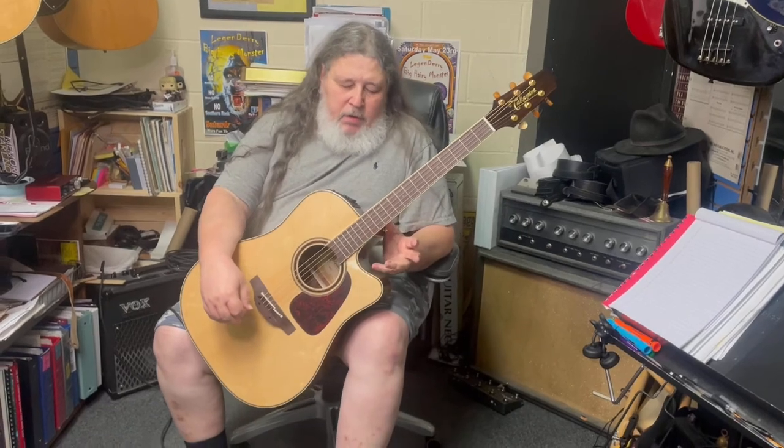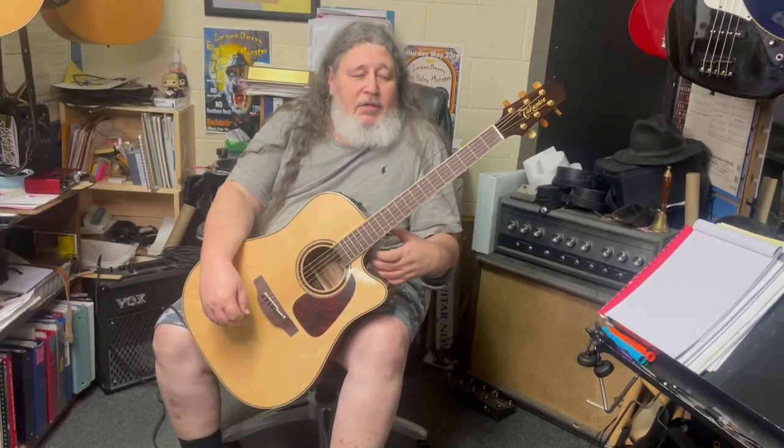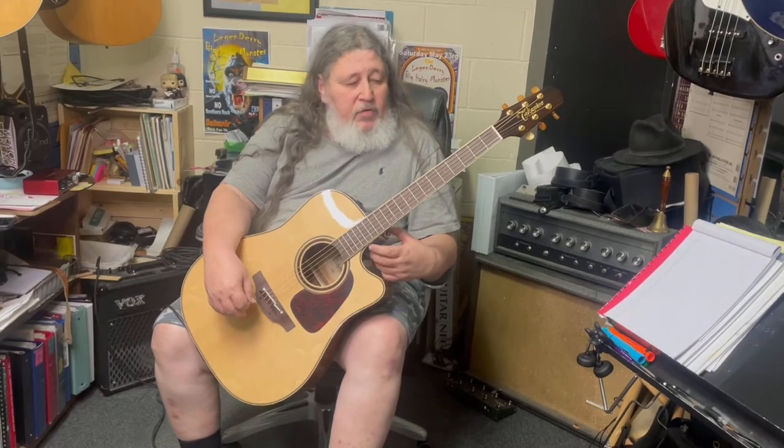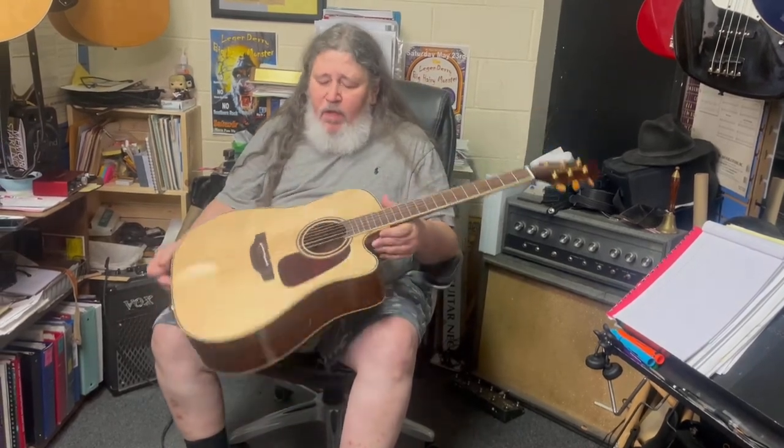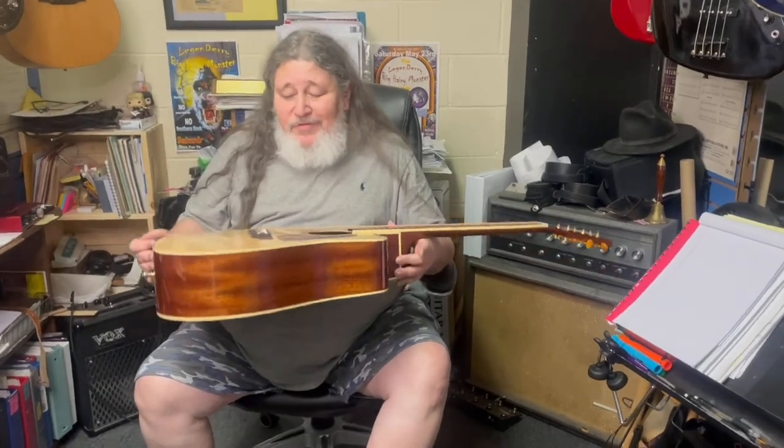Now hopefully YouTube won't say I stole that one since I made it up. Takamine guitars — acoustic-electric. Takamine guitars are played by the greats. You know them all. If you do a little research, a lot of big stars play Takamines. I won't drop their names today simply because I can't remember them, but this is a gorgeous guitar.